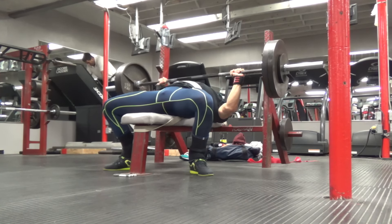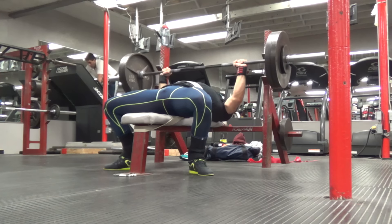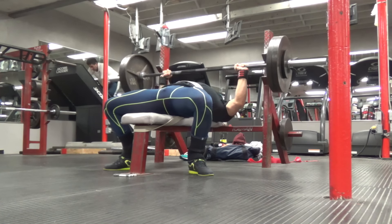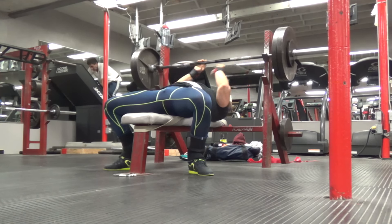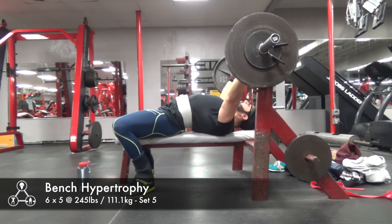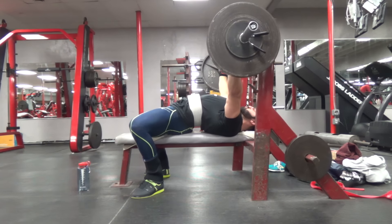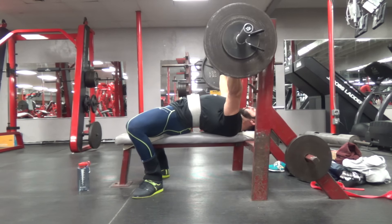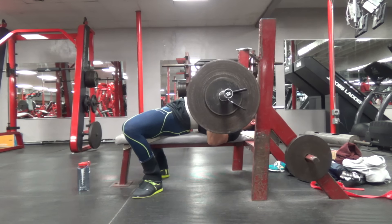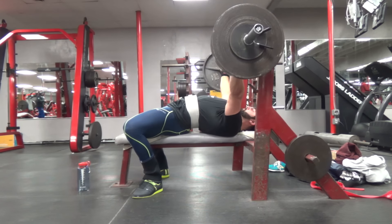I still really haven't found any way to get active leg drive on my bench press. I really just keep my lower body as tight as possible — especially in my glutes, hamstrings, and quads — contracting all those muscles isometrically to maximize stability, but not really hip thrusting to transfer power into the bar. I know I could probably get a little more weight on my bench if I find leg drive, but right now I'm really happy with my progress, and honestly I'm most excited about my squats — hitting a big meet PR there would be a huge accomplishment.